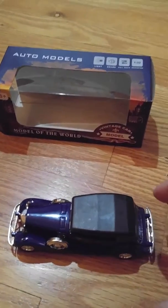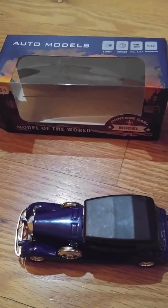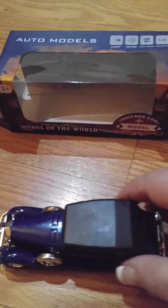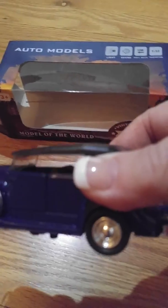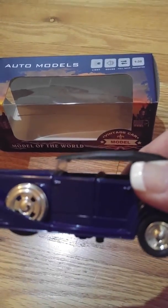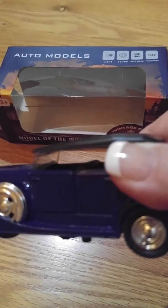This is one of the auto model cars. It's very nice. I guess it's a die-cast car. It's pretty, it's heavy-ish I would say. Very nice and detailed.